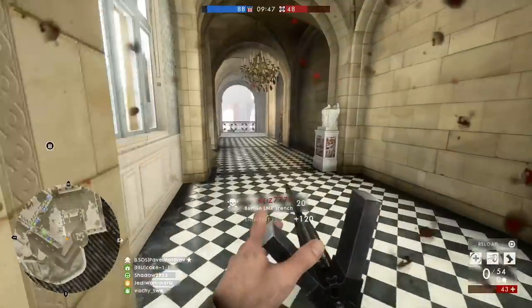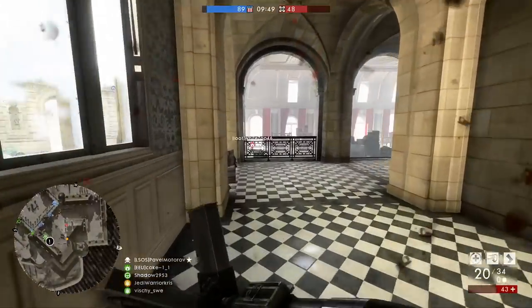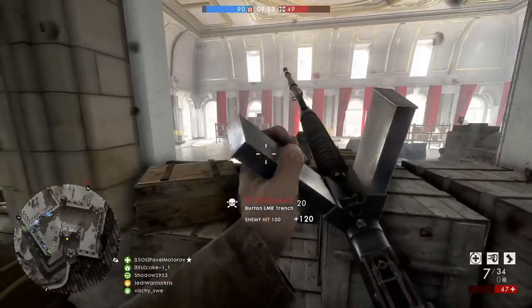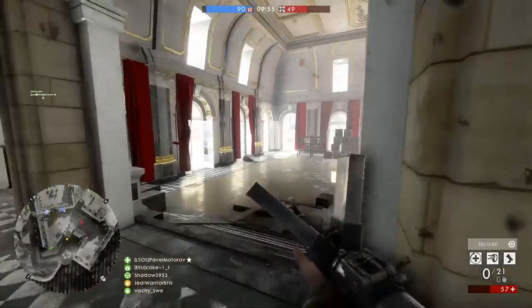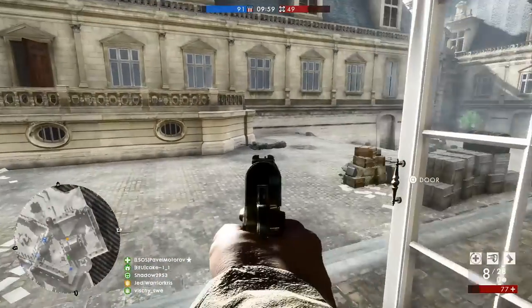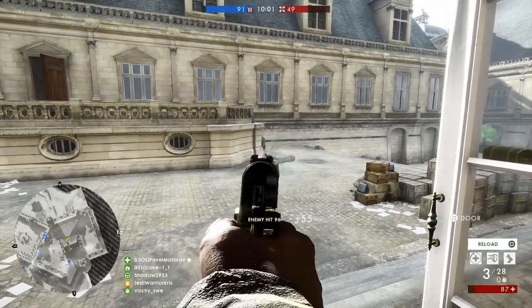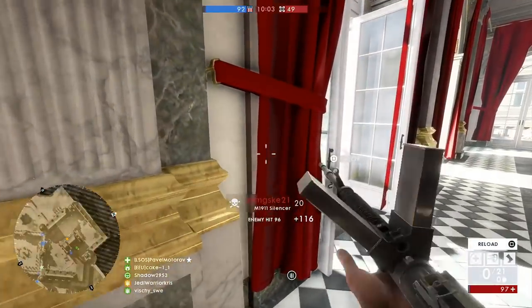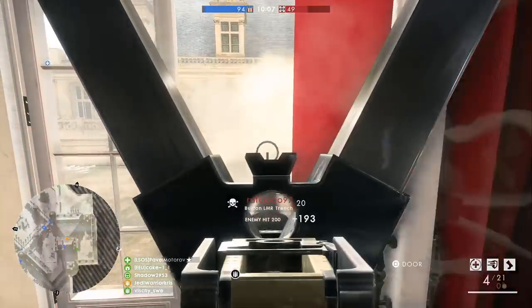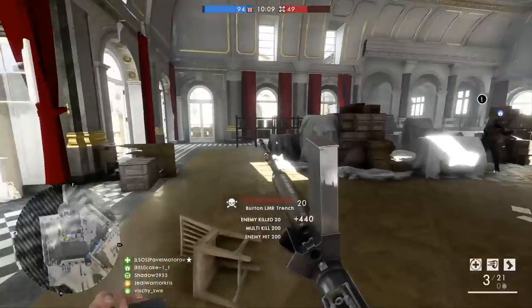If you opt for the trench variant of the Burton LMR, in typical trench variant fashion you'll be given less hipfire spread when you shoot, meaning you can bypass aiming down sights in CQC and kill enemies quicker, giving the weapon more usability with run and gun aggressive tactics within shorter sight lines. The optical variant on the other hand is going to have less spread whilst in ADS and a bit less horizontal recoil too, making it a more accurate choice for aiming with that optical sight.